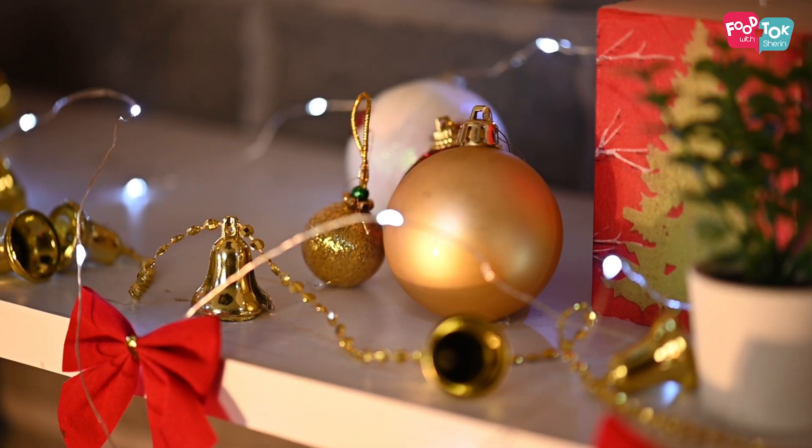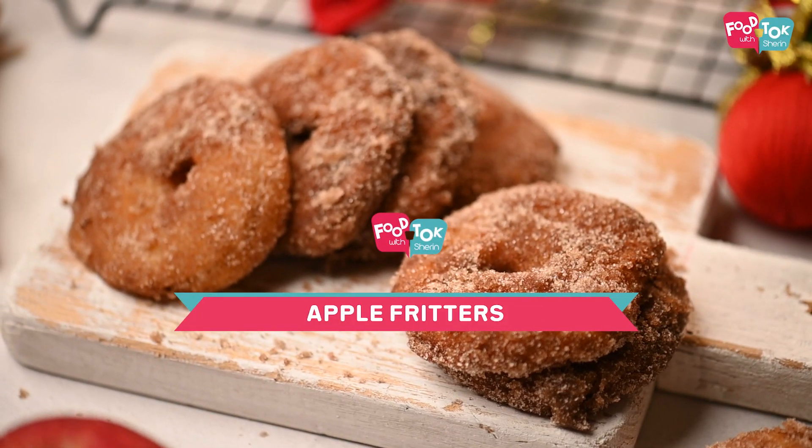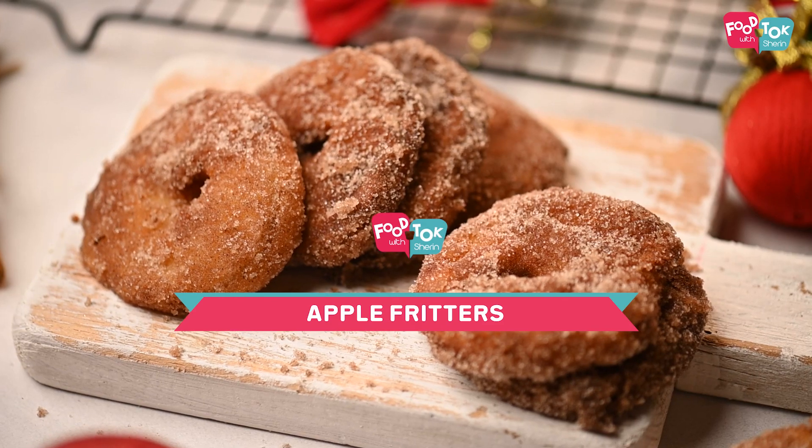Welcome to Foot Talk with Shiran. If you have guests at home during this festive season and are looking for a quick and easy evening snack, then try out these apple fritters. I had these for the first time when we were traveling in Europe and we really loved them. You can serve them with different combinations of sauces or cinnamon sugar as well. So let's quickly check out the recipe.